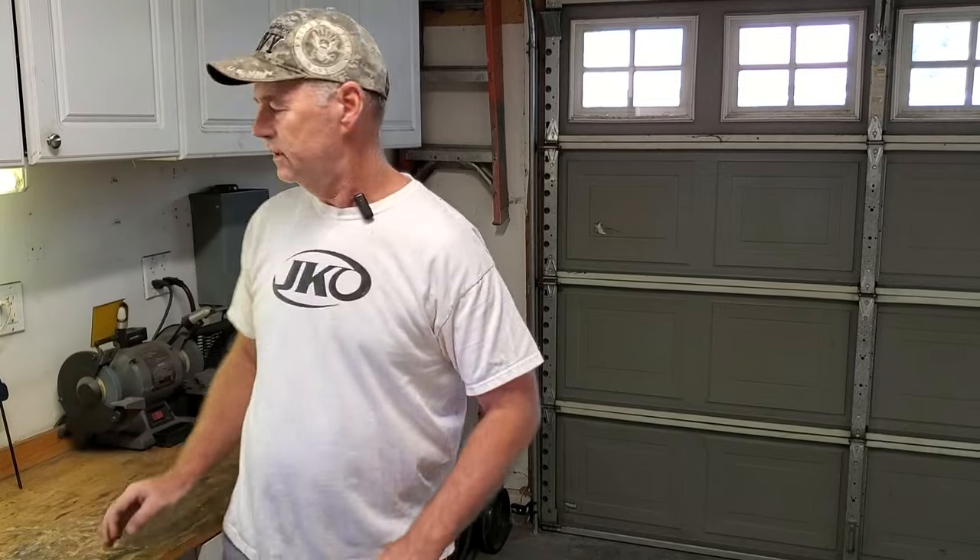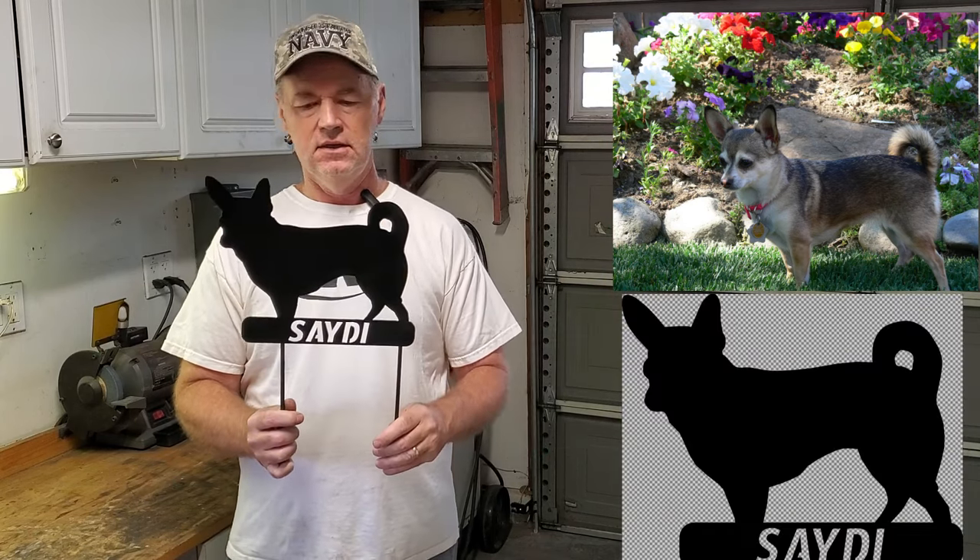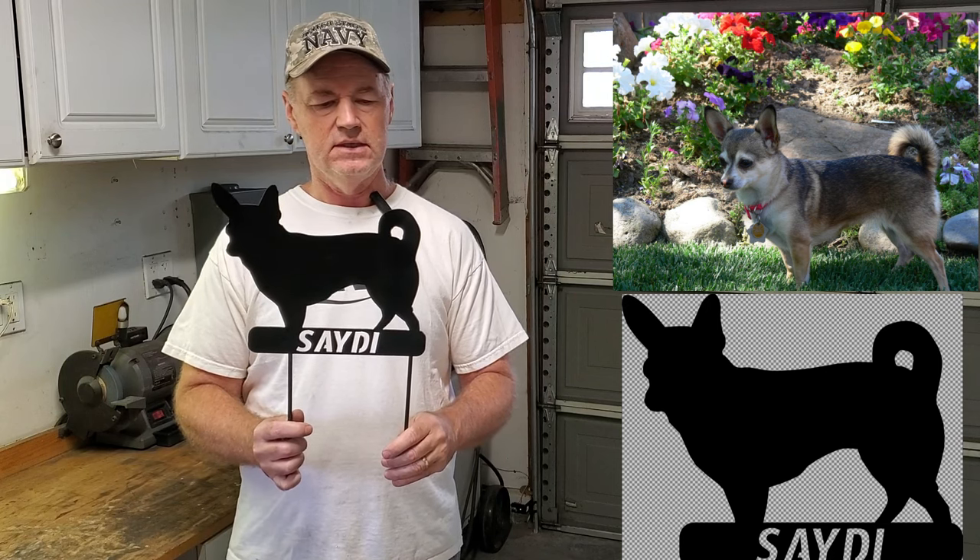Finished and cleaned up, put a couple coats of paint on the Sadie project — my wife's Chihuahua. There you go, that's the yard art for Sadie. Well, for my wife, but of Sadie. Turned out pretty good. Up here you can see the original picture that I traced. I can put the trace, the actual SVG — the drawing from Inkscape — and then this is the final product.